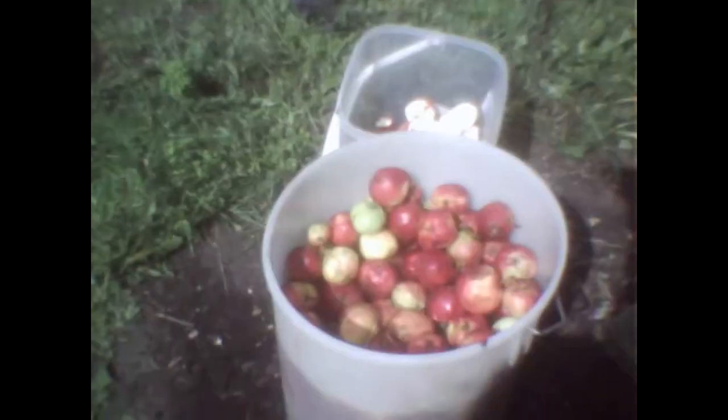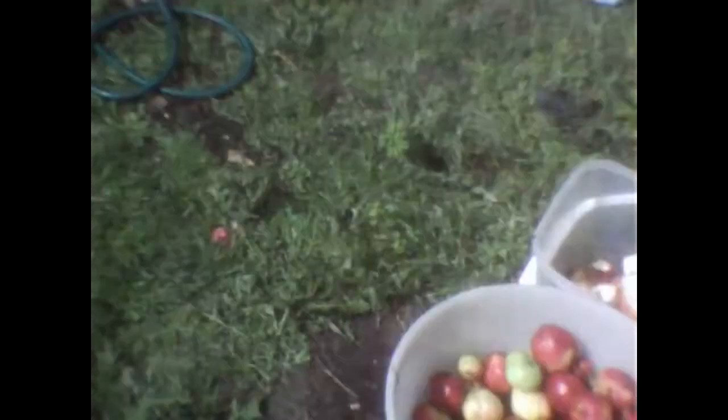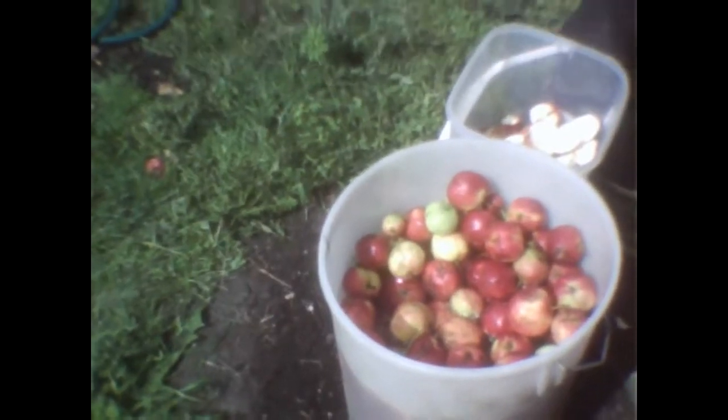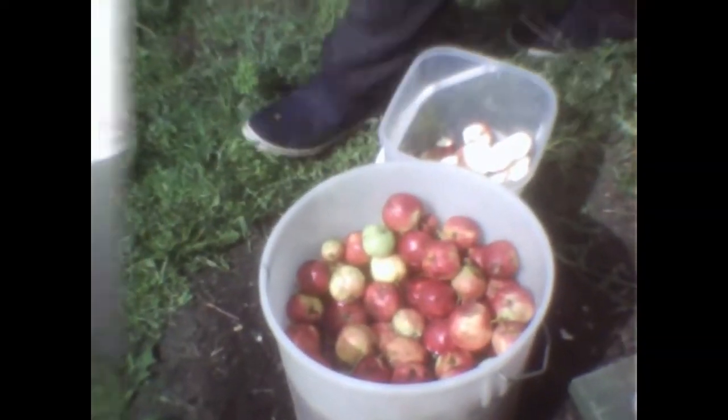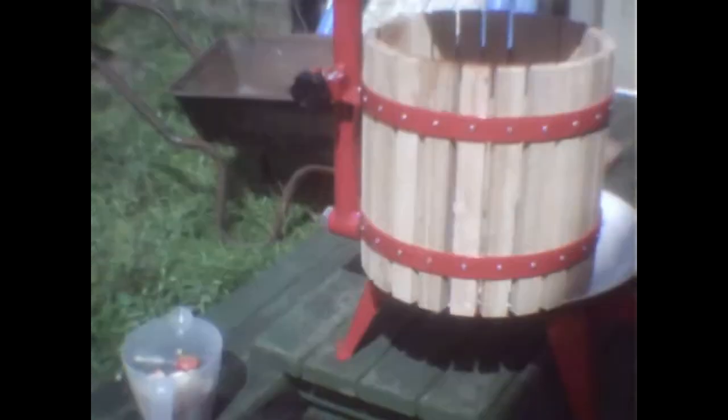Mulch goes in the bucket, and then we put it in the press here. These are the apples — these are the apples chopped up. A wasp already got on there. We've got five big bags of apples and just emptied a box in here, so we've still got some more at home if we need them. We're just getting geared up, filling up the bag — and this is all the shredded material. We've got to put the bag inside the press.